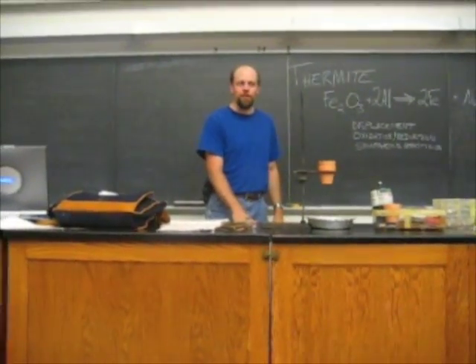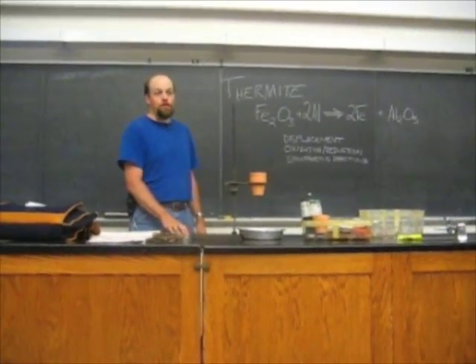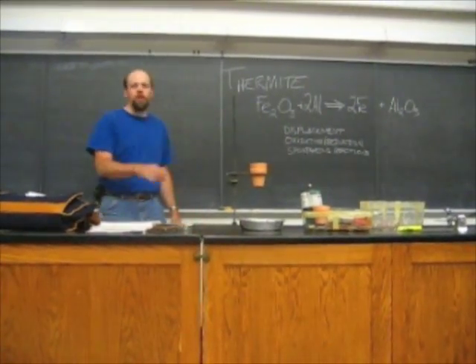Today's demonstration is about thermite. Thermite is a chemical reaction that's used for welding, especially things like welding train tracks together.